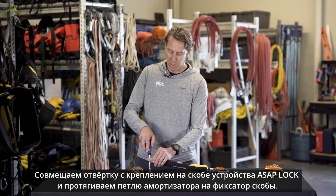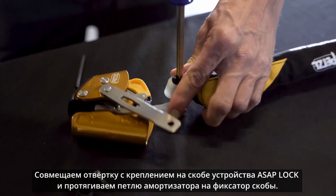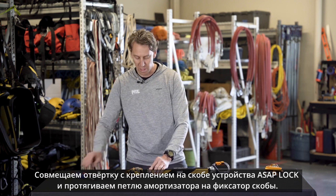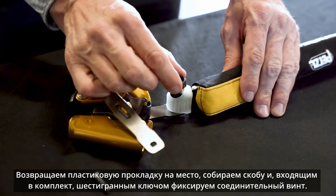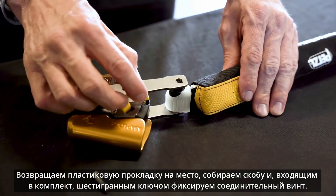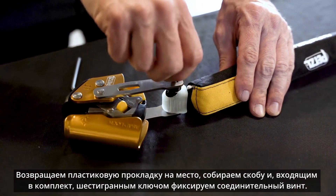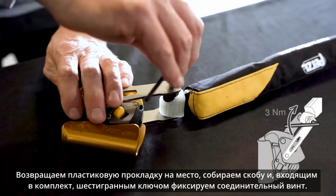Line the Phillips head screwdriver up with the connection pin on the ASAP lock and slide the ASAP Absorber onto the connection pin while slowly pulling the Phillips head screwdriver out. Now place the spacer back onto the connection pin and move the connection arm back into place and tighten the screw using the provided 4mm Allen wrench.